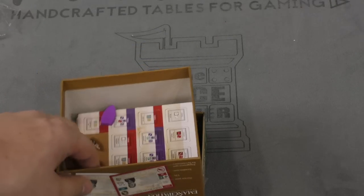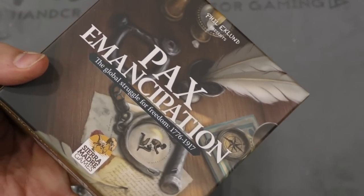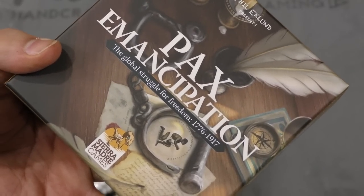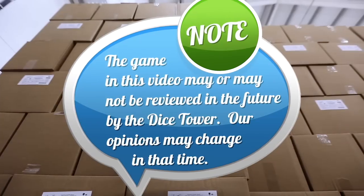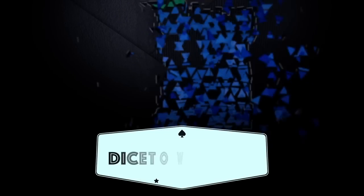Well, that's for me to do off camera. But that is your daily unboxing — today we've taken a look at PAX Emancipation from Phil Eklund. I'm Tom Bassett, thanks for watching. Tune in every day for the Dice Tower's daily game unboxing.